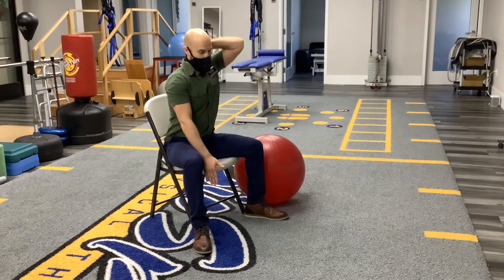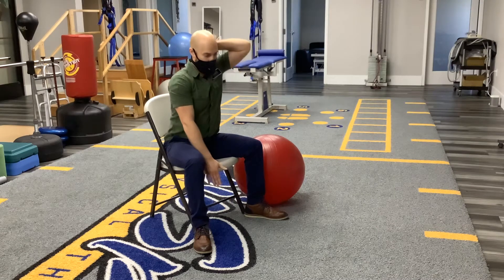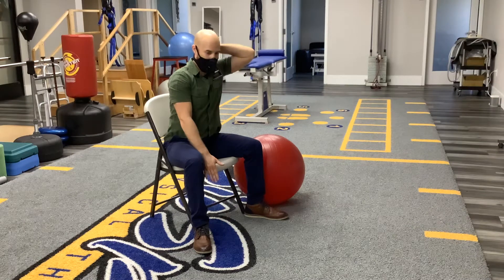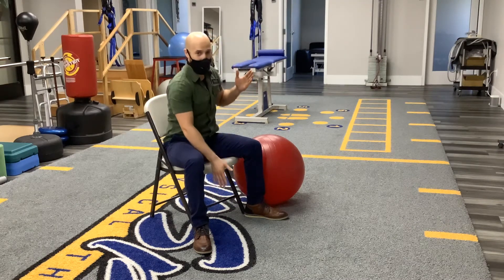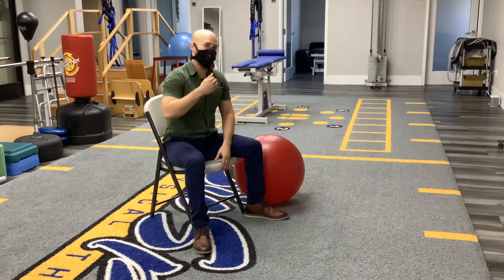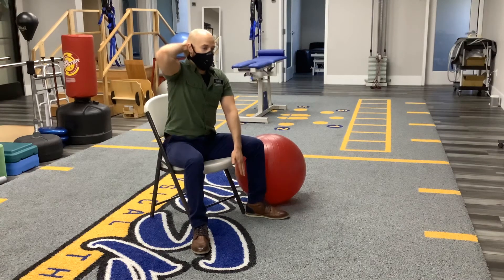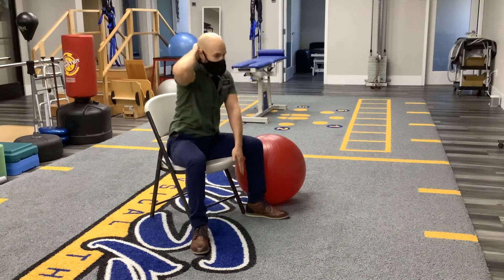We're going to travel straight down the leg and back up. You may have some people that can go all the way down and touch the ground and come back up — that's perfectly fine. For me, I'm not the most flexible person in the world, so my end range starts here.